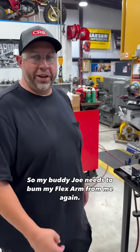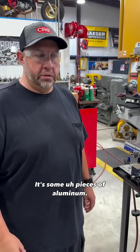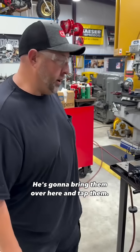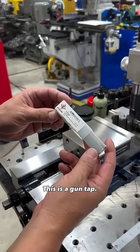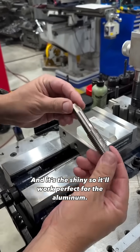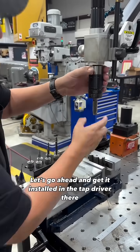My buddy Joe needs to borrow my flex arm again. He's got about 64 pieces that he needs to tap three-quarter ten — some pieces of aluminum. He's drilling them now and will bring them over here to tap. I'm getting the flex arm set up. We got this nice new Cleveland tap here, a gun tap, nice and shiny, perfect for aluminum. Just go ahead and get it installed in the tap driver.